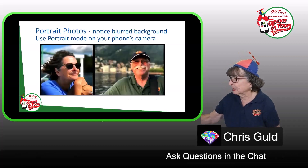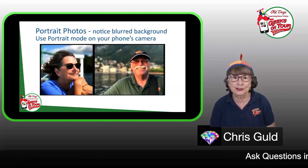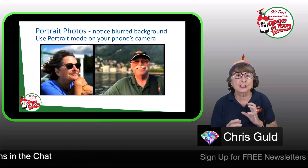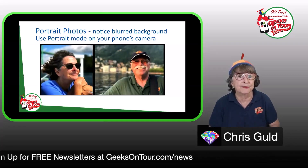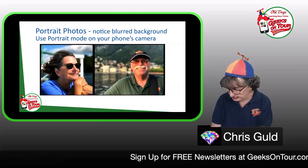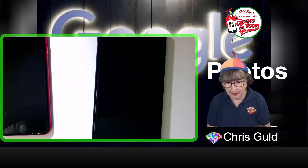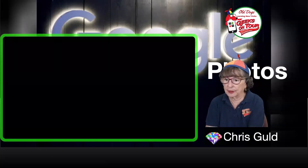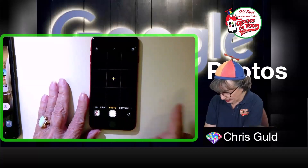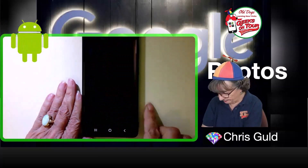Portrait photos — I want to encourage people to use portrait mode. It makes a much more professional-looking picture because it blurs the background. Digital SLR cameras have done this with depth of field settings, but the phone camera just has a button. On the iPhone it's very easy to spot — portrait is right there in the camera app. On Samsung, by default portrait may not appear immediately.